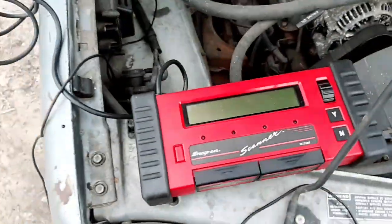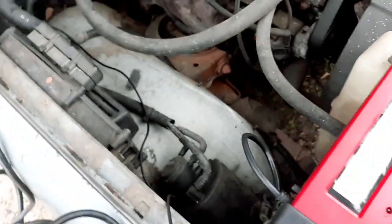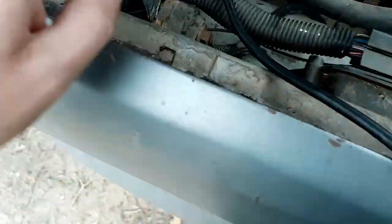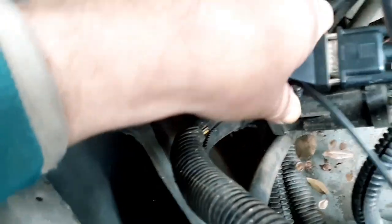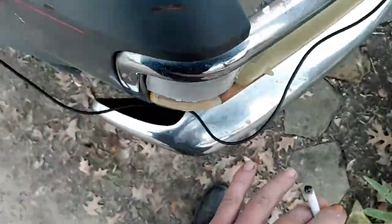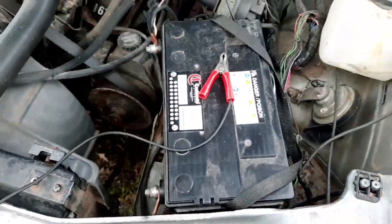I'll show you the scan tool and how it's hooked up. This is the scan tool — what they call the brick or the old red brick. That's the cable that hooks up. This is the actual diagnostic port for this vehicle, way down here in the right corner, which also has to be hooked up to battery power. So I've got this wire running along here over to the battery. I've got to turn the key on to show you how this thing works.